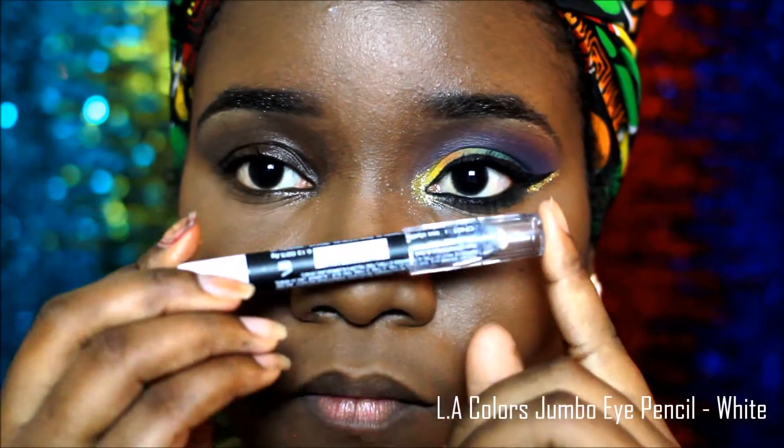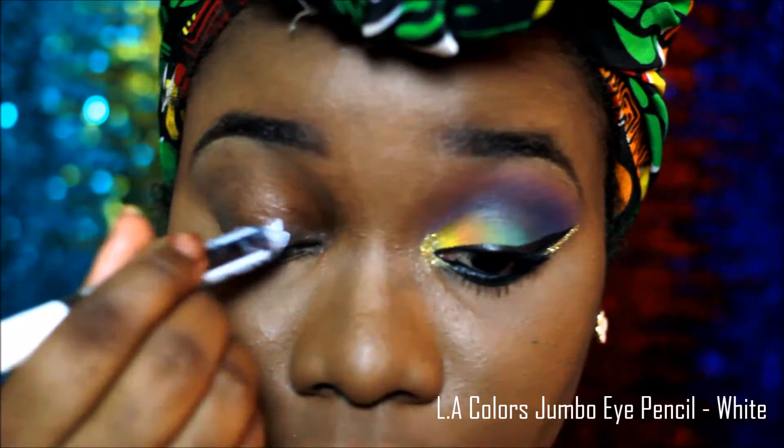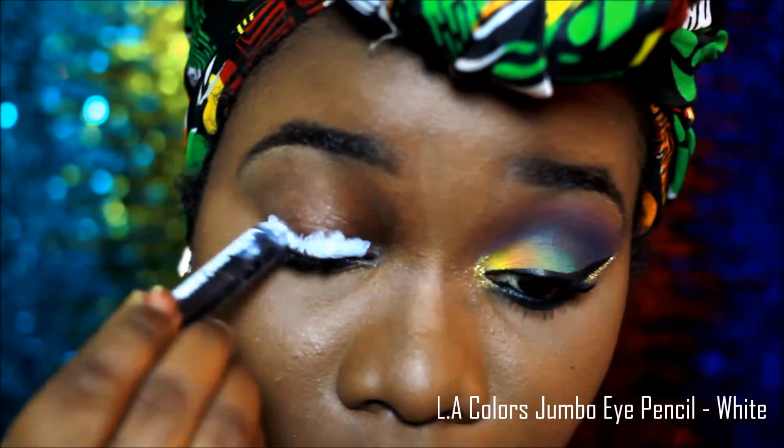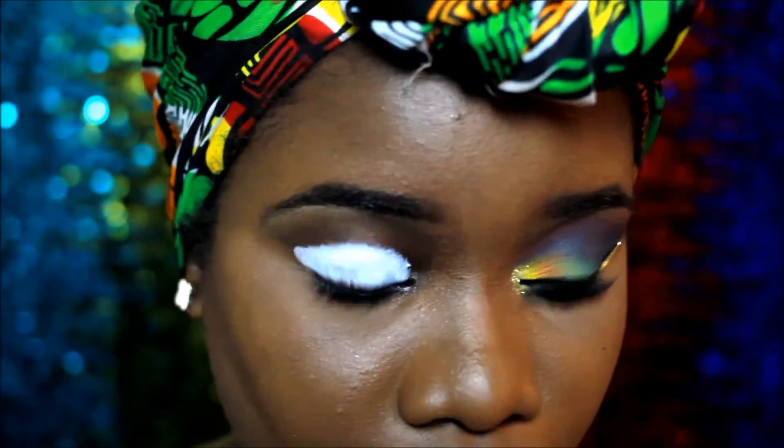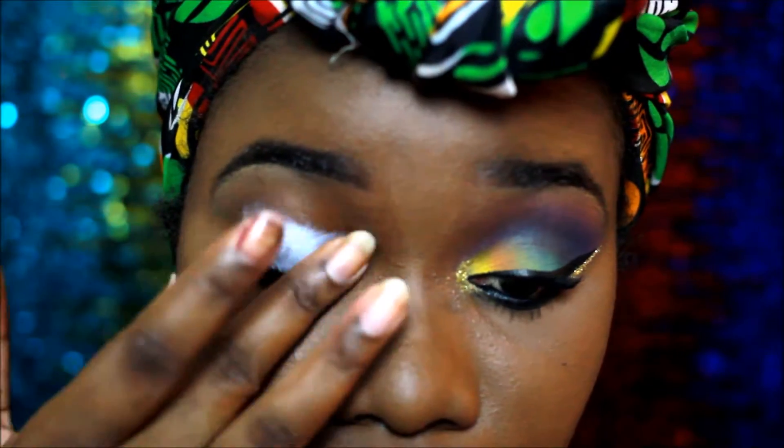First, I use the LA Colors jumbo eye pencil in white as my base. I think this just brings out the colors better and makes them pop.